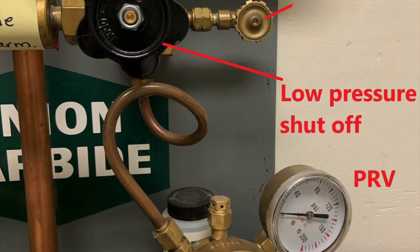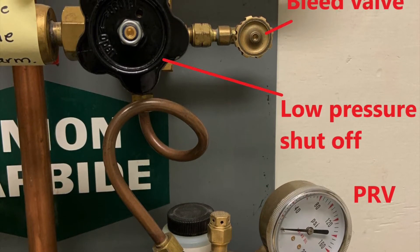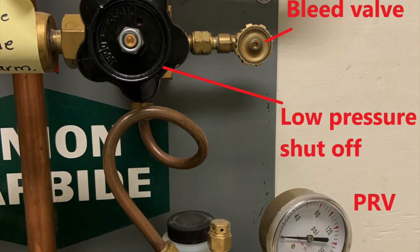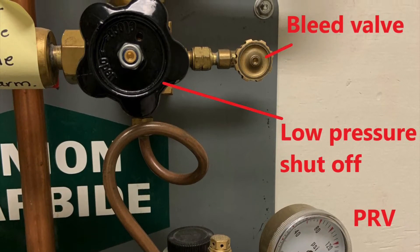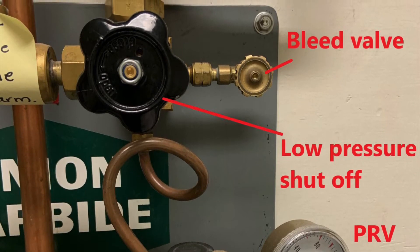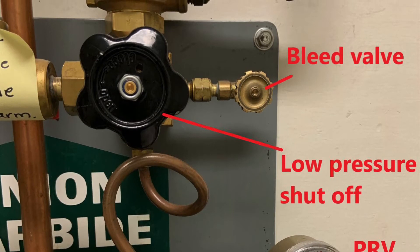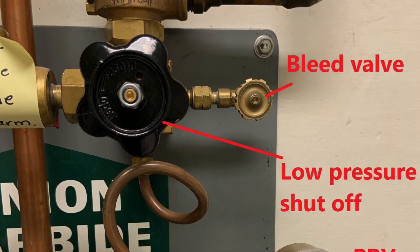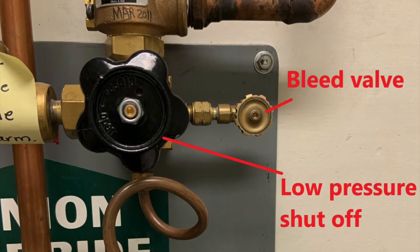The gas leaves the PRV and goes to a low-pressure shutoff valve. This valve, when closed, blocks all gas flow out to the piping system in the lab. If you open it, it opens up gas flow to the piping system. The bleed valve that you see here is what is used to bleed off or vent off pressure from the pipeline system once you are shutting the system down.